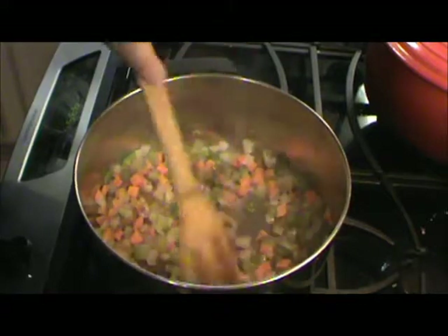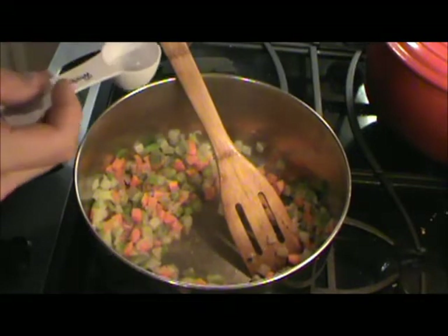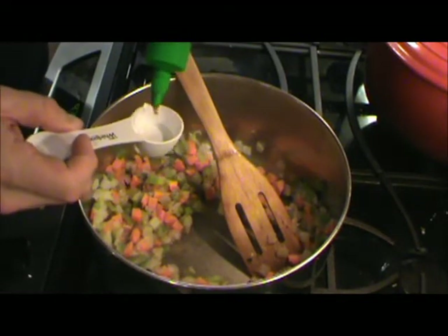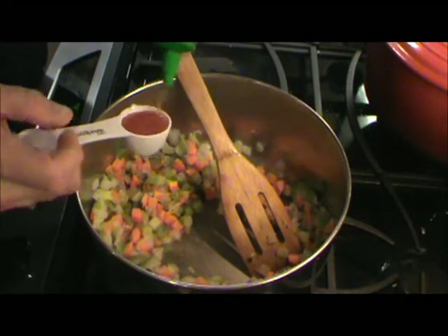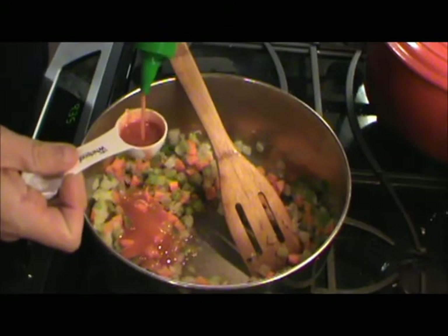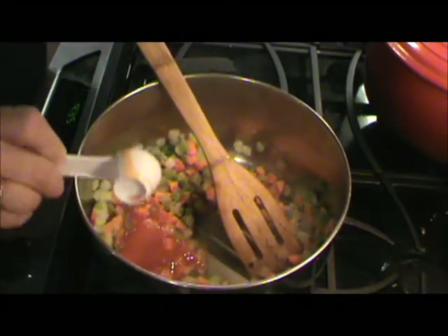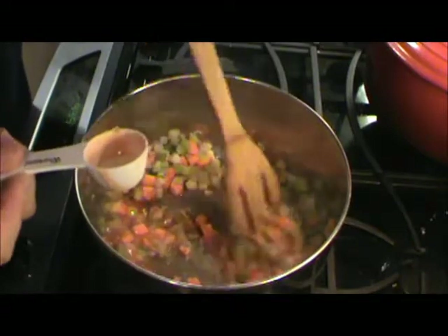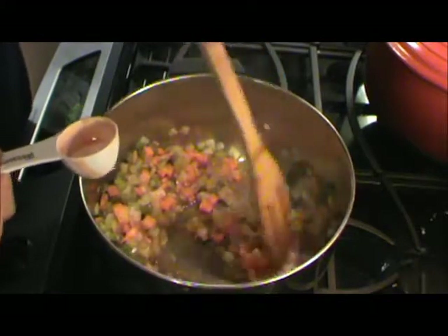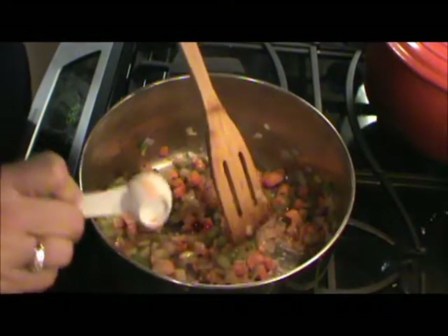This next step is very important. You want to get a vinegar-based hot sauce. I'm using this one — it's in a Sriracha bottle but I'm not using Sriracha. I'm using about four tablespoons of that hot sauce in there. That's important — the vinegar in that hot sauce really helps to tenderize the pork and the neck bones, and it also gives a good flavor.